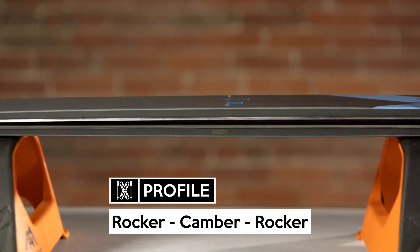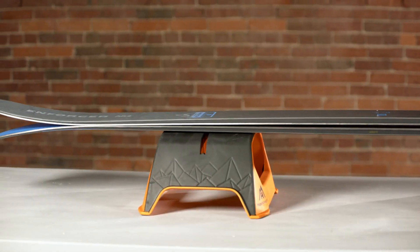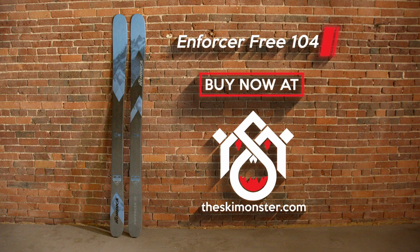At the end of the day, it's still an Enforcer, so of course it can still carve and grip on hard pack — but its home is off trail. Buy the Enforcer Free 104 if you want a playful, soft snow-focused ski with Enforcer DNA.